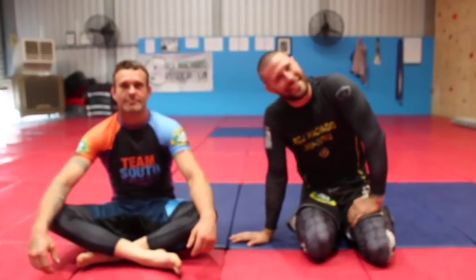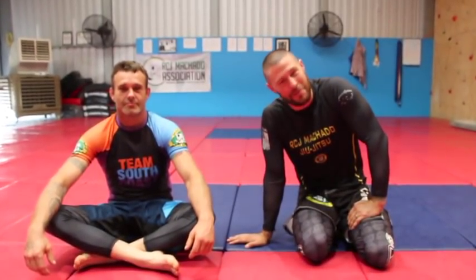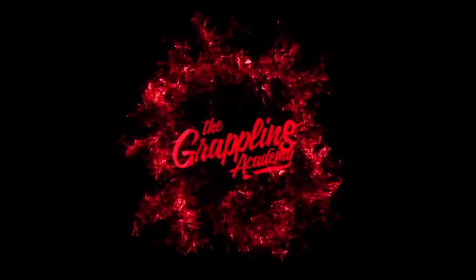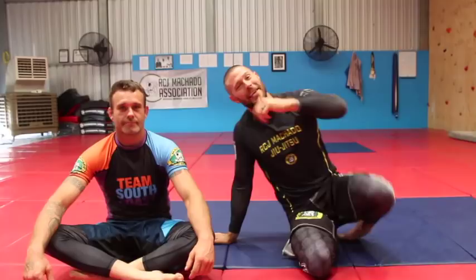Part 3 of our Cradle Attack series — one of my favourite submissions of 2017 and 2018: the one-arm Anaconda Squish. Hey guys, I'm here today with Reece. Coach Tom here, we're having a look at one of my favourite attacks from the cradle.